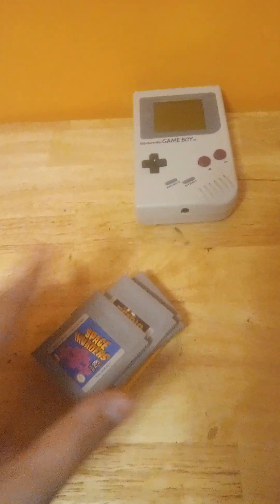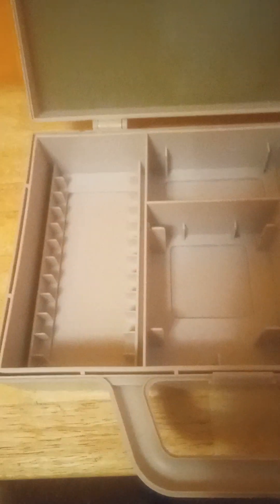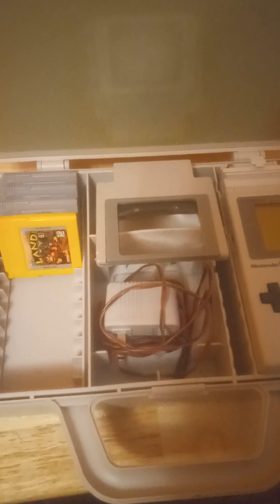Now I have to show you the Holy Grail of everything — the Game Boy Carrying Case. This thing is awesome. It looks exactly like an actual Game Boy. All you have to do is pull up and boom, it's open, which has compartments for the Game Boy, a spot for the light, and spots for games and other accessories. This is what it looks like with everything in there — you've got the games, the charger, the light, the battery pack, and the Game Boy itself. There's nice padding on top, so when you close it you can carry it like this and have your Game Boy on the go.